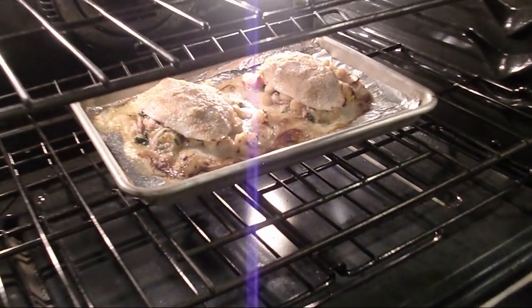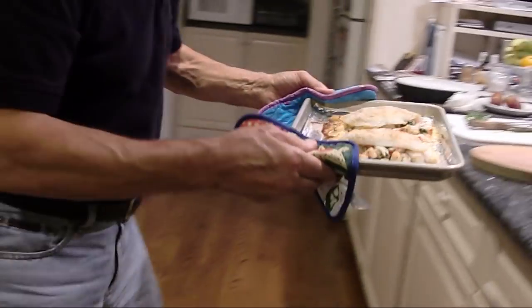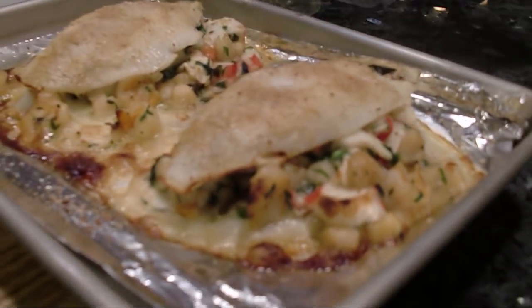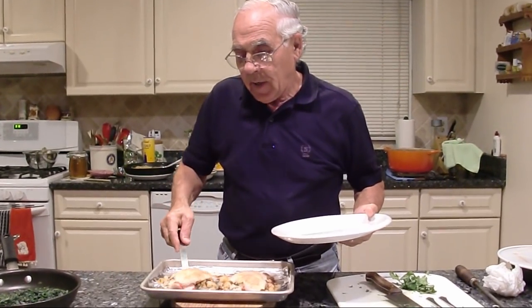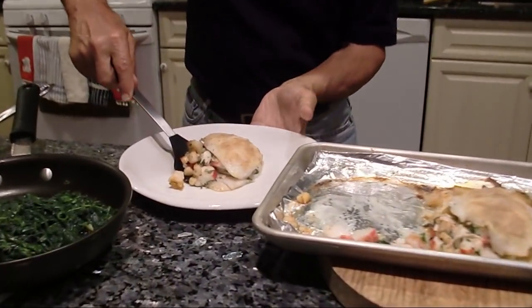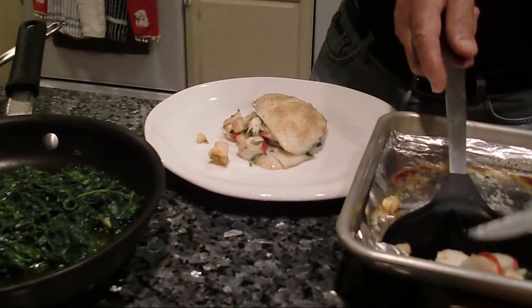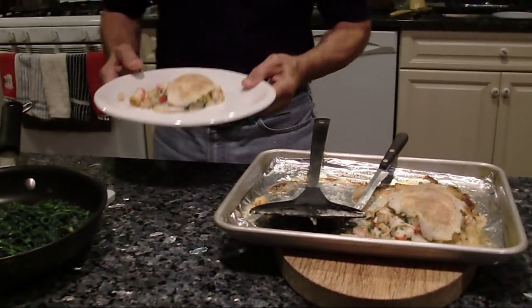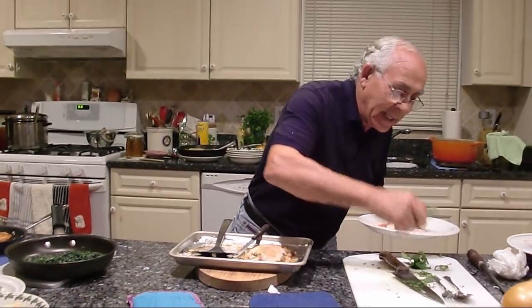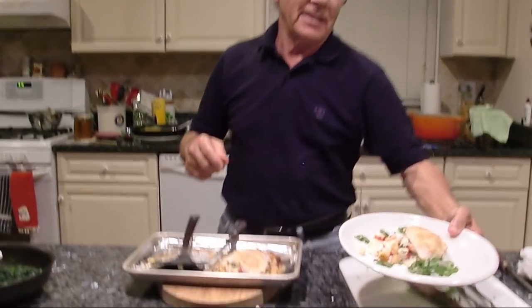They go in the oven at 400 degrees, about 15 minutes, and the flounder is ready to go. Look at that nice color — really beautiful. That's it. Let's try to put it on a dish. Nice and beautiful. This is the extra piece we put on the side. Let's put a little basil and a little pasta on the side like this. And it looks nice.